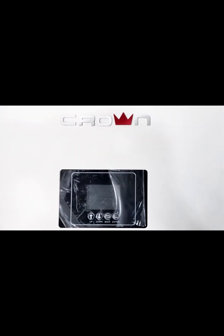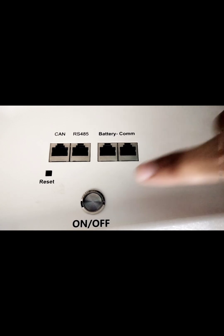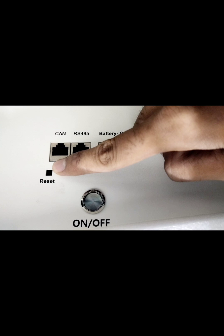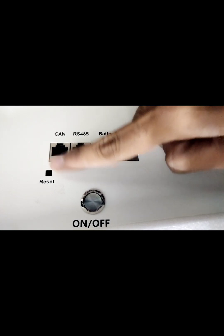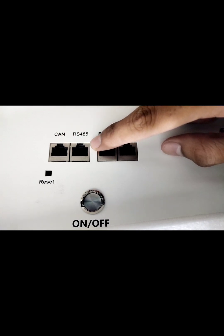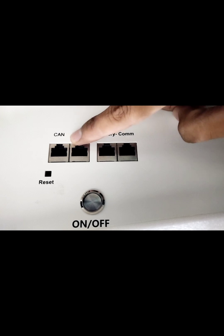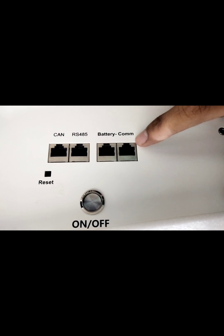This is the Crown lithium-ion battery. The battery has a power switch and a reset switch — pressing the reset switch will reset all settings of the battery. It also has a CAN port and an RS-485 port. These two ports are used for communication between the inverter and battery. The battery COM port is used for battery parallel connection.